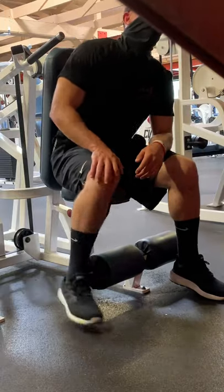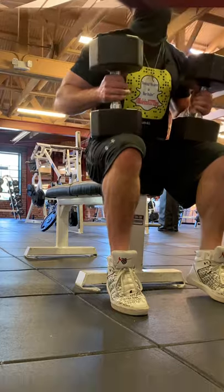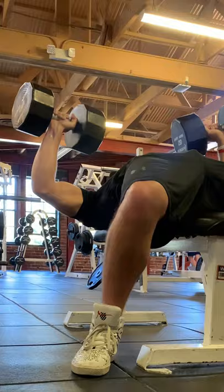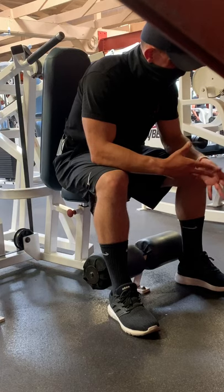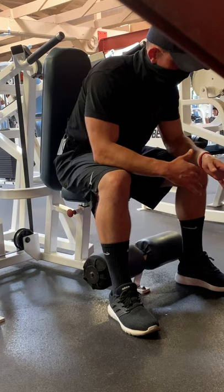Another tip I thought about was volume. What you used to hit in volume — sets, reps — it's not going to be the same when you come back. Your body's going to be fatigued easier and faster with less volume. What I used to do in three, four, five sets, I'm now doing two sets.